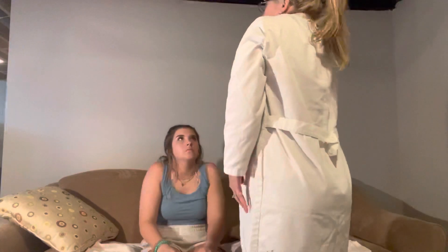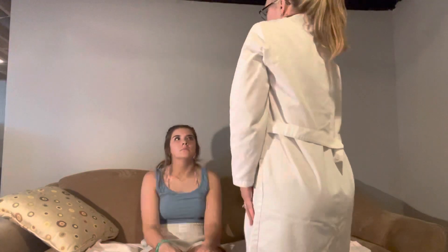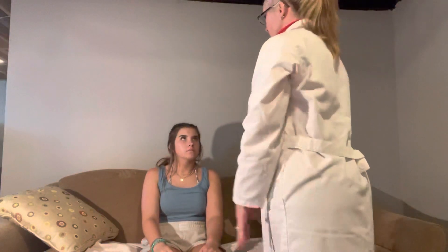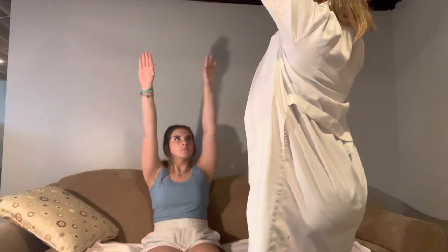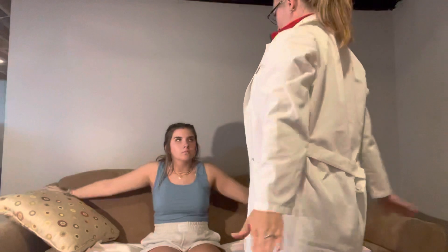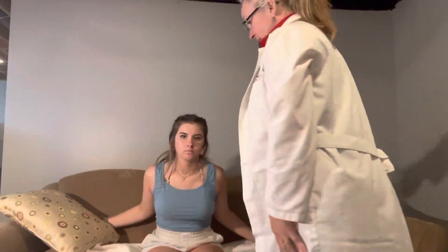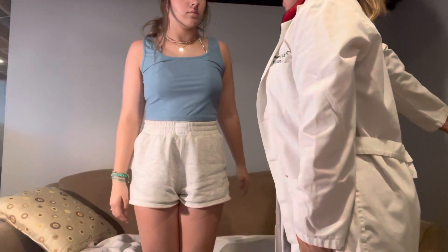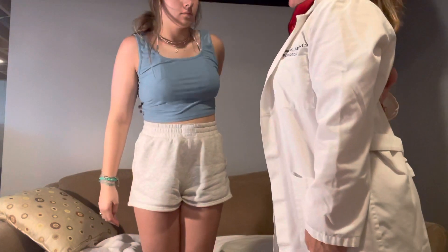I would like you to do a shoulder shrug for me. And then if you can move your shoulders in and out. Can you put your arms all the way up and go all the way around? Can you stand up for me? Can you take your shoulder and put it behind you, and can you touch your other scapula?